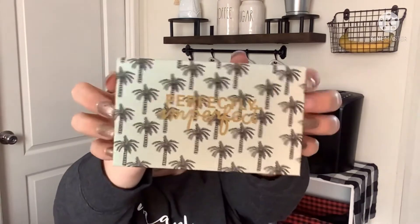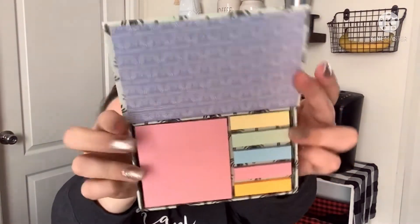I also came across a stationery set — they had two versions but I could only find this one. It says 'Perfectly Imperfect' with palm trees on it, and it's just a cute little page set — great for teacher gifts or your own desk.